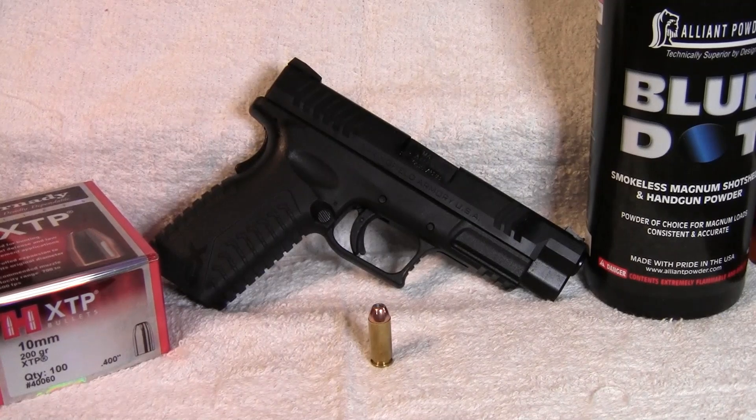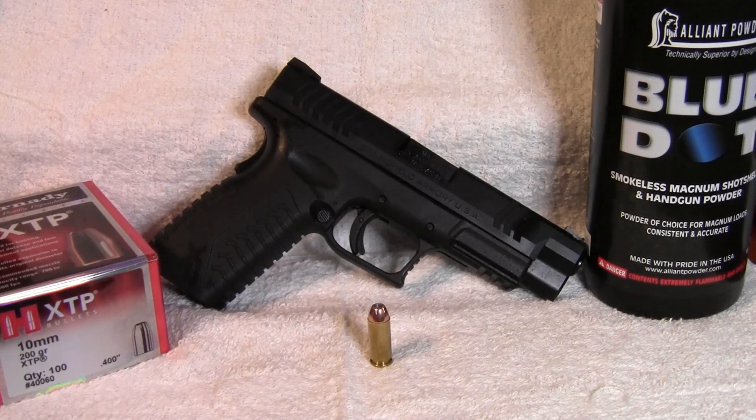Hey, 30-06 John here and today what we're going to be doing is reloading 10 millimeter with the Hornady 200 grain XTP bullet and a new powder for me, Alliant Blue Dot. So keep watching and I hope you enjoy the video.